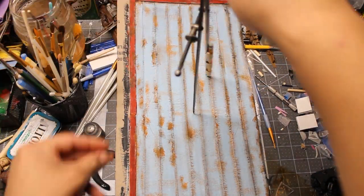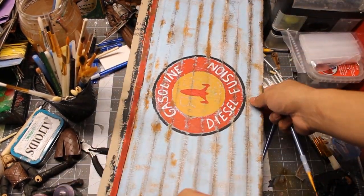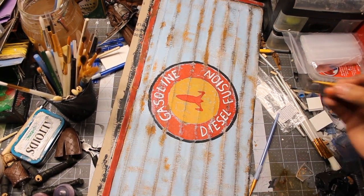Once I painted and weathered the door frame, I traced a circle and freehand painted the logo for the Red Rocket Station.